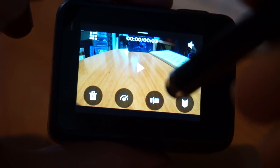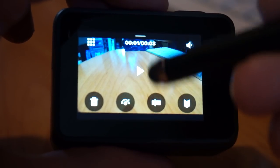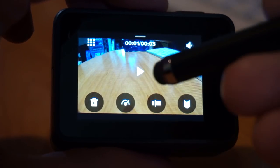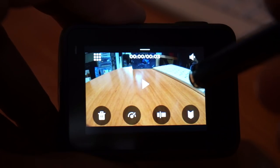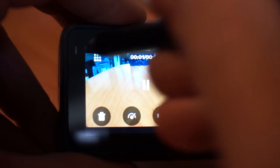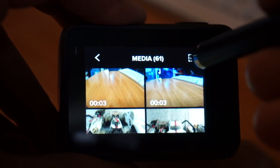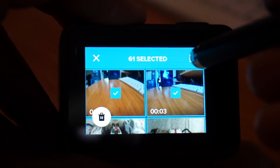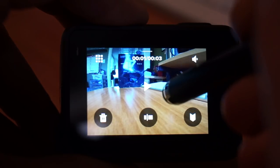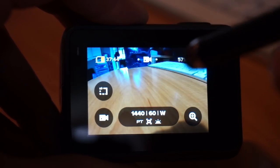In playback mode there used to be a way to quick clip — edit a 30-second video or take a picture — but I think that is gone from this new interface. If you want to select clips to delete, hit the media button, select all of them, and you can delete them all in one batch — that I like. I'm a fairly tech-savvy person and it took me a while to figure out that you can actually manage media on the GoPro.